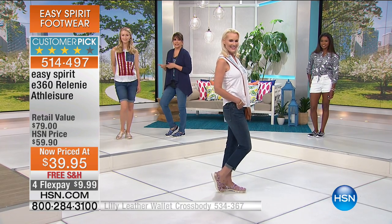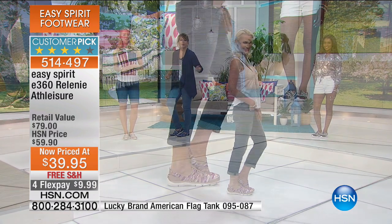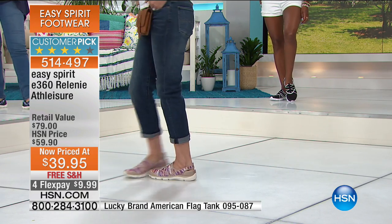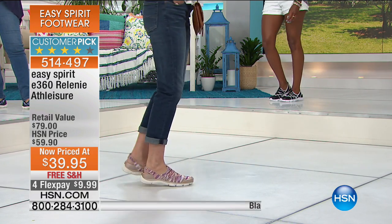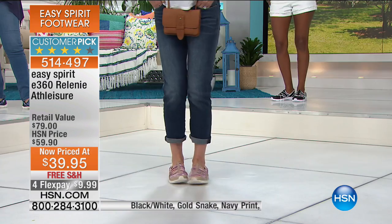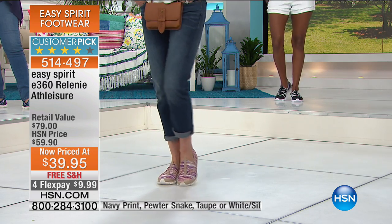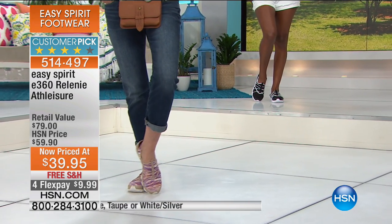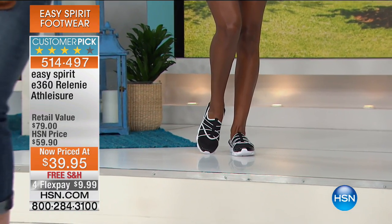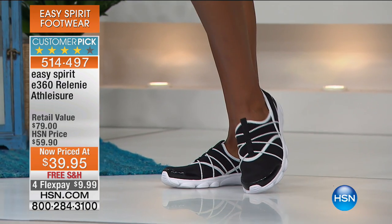Half off and super cute with jeans — what are you going to do this summer? Running errands, amusement parks, sightseeing? Do you want to show up on Facebook uncomfortable with a frown on your face because your feet hurt? You want something that's really cute and functional, and when you can do it on sale with free shipping and extra flex payment with the HSN card, you know you're in the right place at the right time.